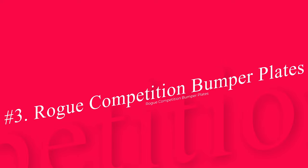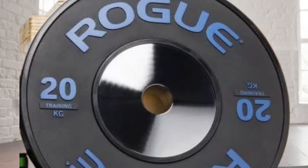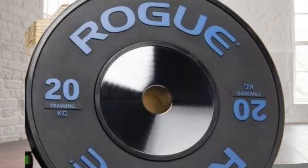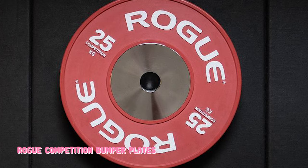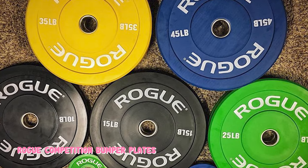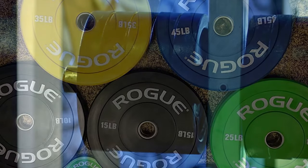Number 3: Rogue Competition Bumper Plates. Many think competition Olympic bumper plates are the same as regular training bumper plates — this is not so. Competition bumper plates utilize a steel center plate instead of just a center ring, are thinner so you can fit more weight on the bar, are made to IWF specs, and have tighter weight tolerances than standard bumpers. The Rogue Competition Bumper Plates in particular feature a chrome-plated steel center plate.